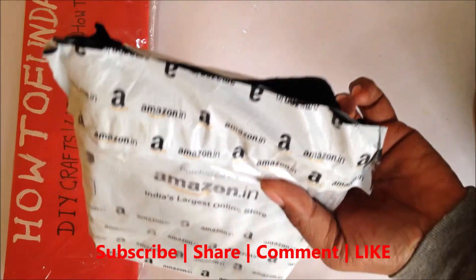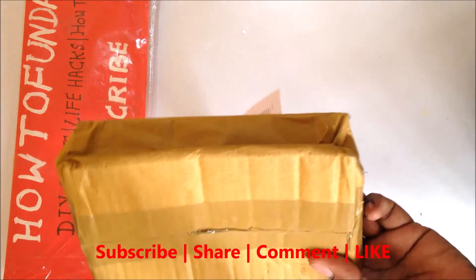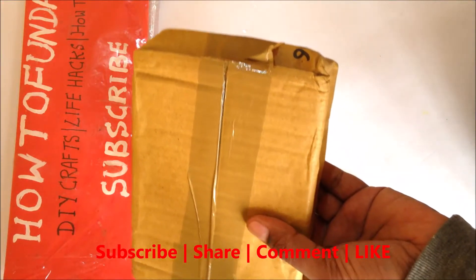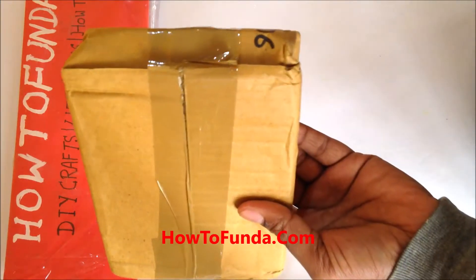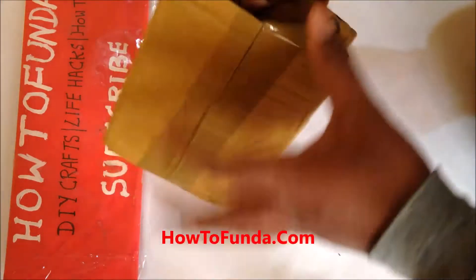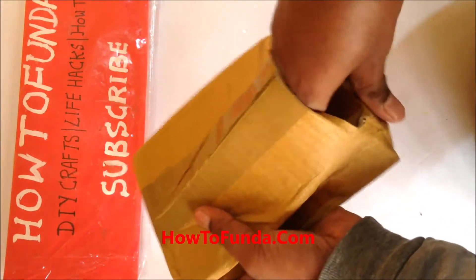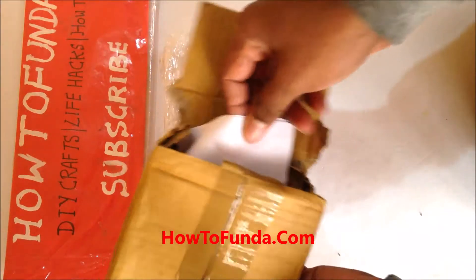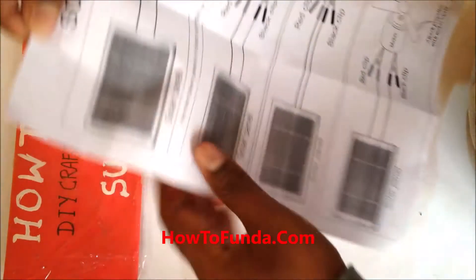I got this science project kit to make various science projects for the school science exhibition and to make videos for YouTube. Let me open this and see what is inside the box. We cut one more layer and now we are able to unbox it. Let's open the instruction manual to understand what this kit is all about.